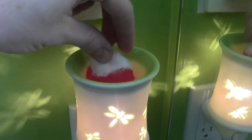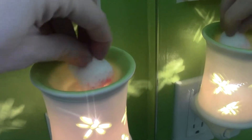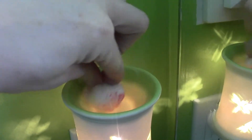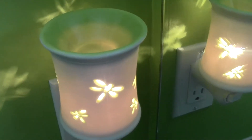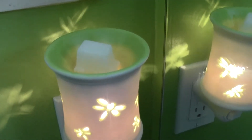It happens pretty quickly. There's still a little bit in there, so I'll just take one more and clean that out really well. Then you just take your new cube, put it in and that's it.